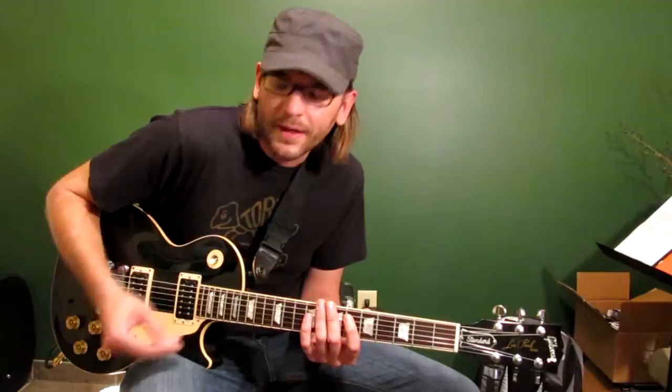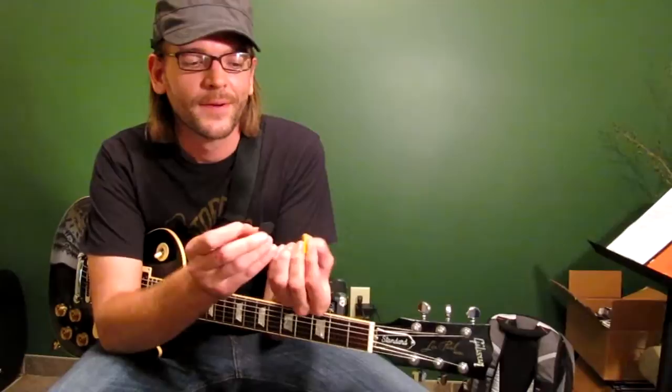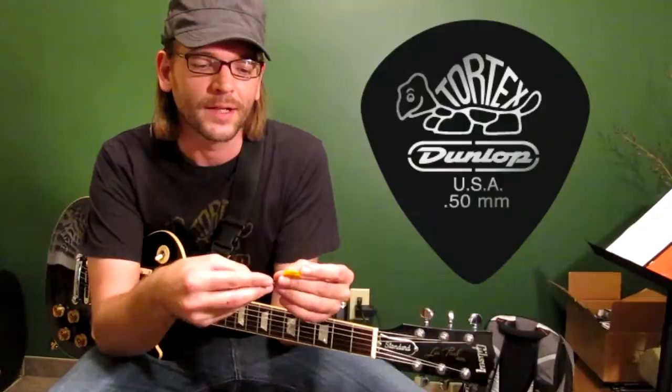I'm currently using these little Jazz Tortex picks from Dunlop. They have kind of a sharp point, which is a little different than the normal average size guitar pick that you might find either online or in stores. So they're a little bit smaller, but they work for what I do. Just having a smaller surface as far as where you grip — now I've been using these for so long, a normal size pick just feels huge. But I do use these occasionally on acoustic guitar. Primarily I use the little jazz sharps all the time.